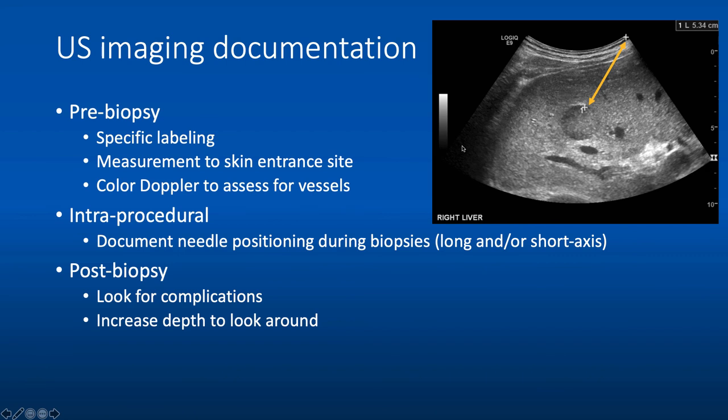Imaging documentation is incredibly important in CSIR. Before the biopsy, label your image with what you're sampling, measure from the skin entrance site to the lesion — keep in mind this underestimates the trajectory length, so add a couple centimeters when selecting your biopsy needle length — and perform color Doppler to assess for vessels. During the procedure, save images documenting needle positioning, usually in long axis, and short axis to confirm you're within the lesion. After the biopsy, look for complications such as bleeding or pneumothorax, increasing depth to look around the area.